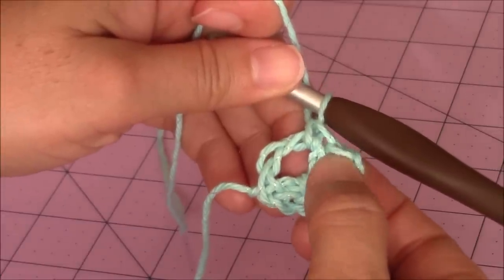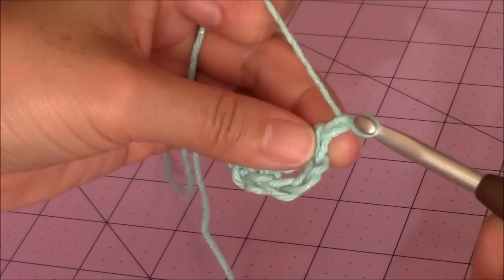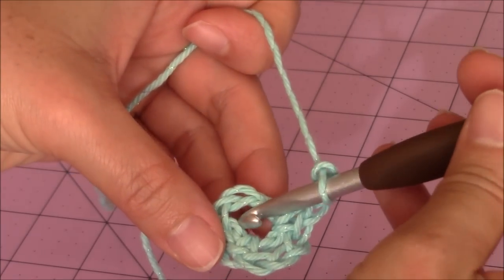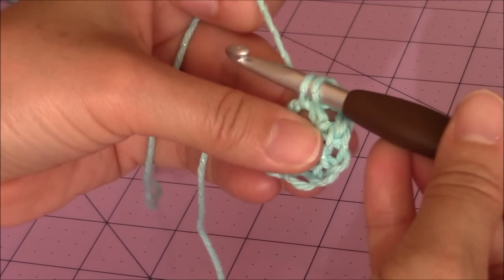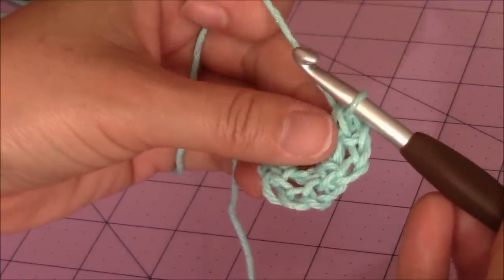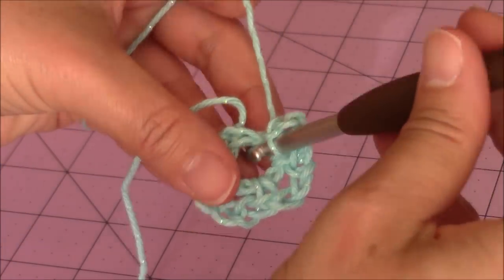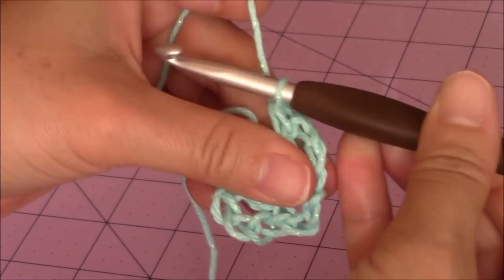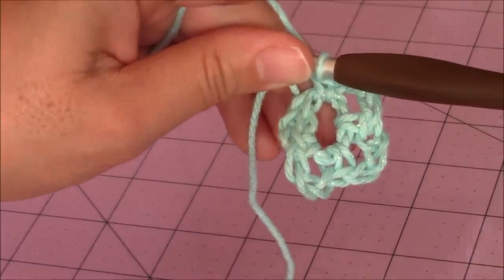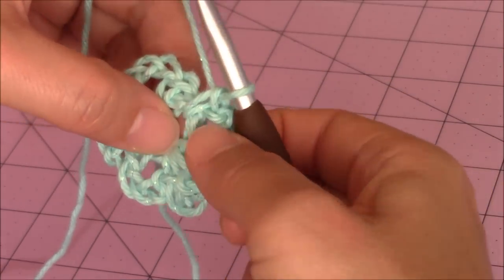We completed one chain three loop and we're going to make a total of five of them. Chain three — one, two, three — single crochet into the center of the circle for your second chain three loop. Repeat until you have five. So far I have three chain three loops — one, two, three. Go ahead and finish completing five of these chain three loops and then come back. So far I have one, two, three, four, five chain three loops.